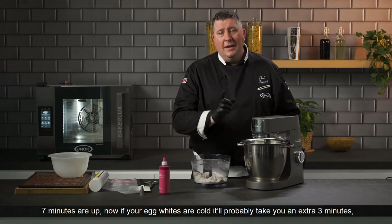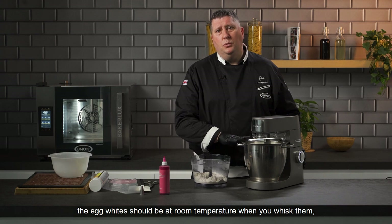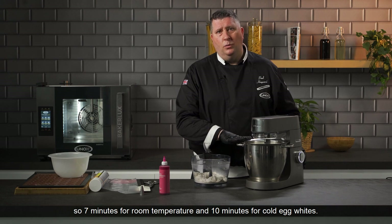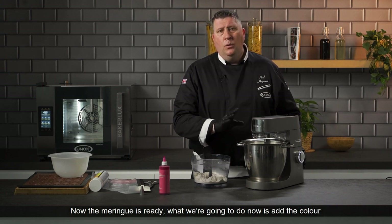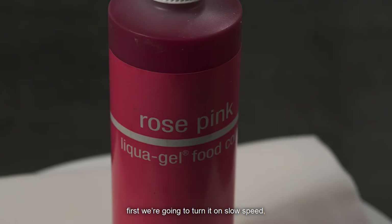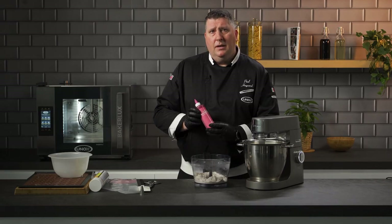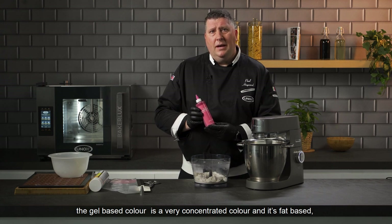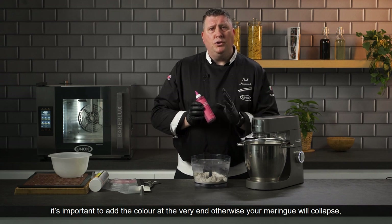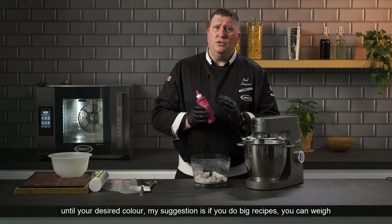Seven minutes are up. If your egg whites are cold it will probably take an extra three minutes — egg whites should be at room temperature when you whisk them, so seven minutes for room temperature and ten minutes for cold egg whites. Now the meringue is ready. We're going to add the color while still on the machine on slow speed. I'm using a pink gel-based food coloring today. The gel color is very concentrated and fat-based, so it's important to add the color at the very end — otherwise your meringue will collapse.